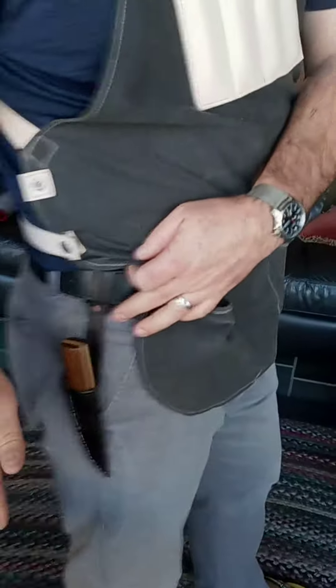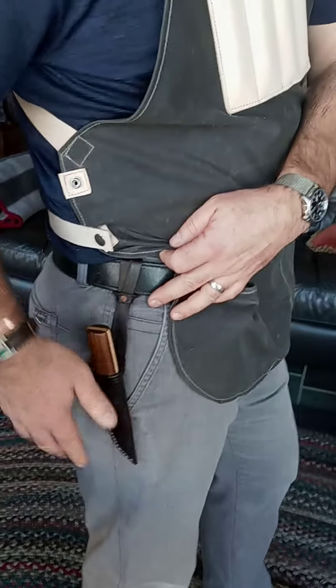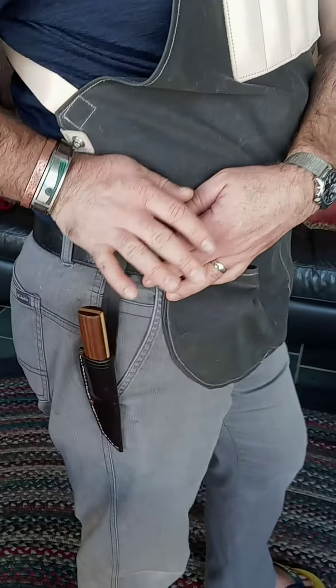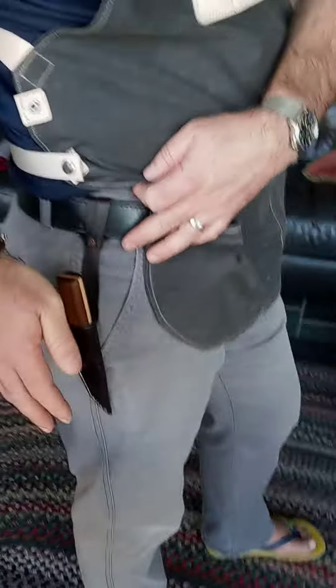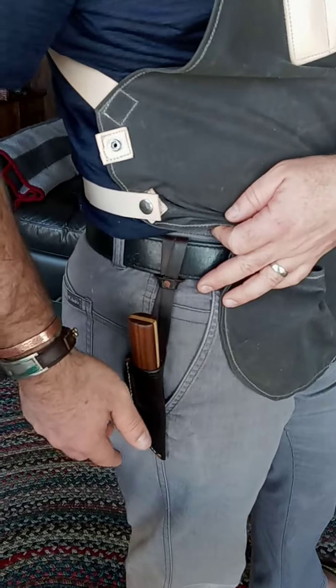One of the reasons I really like this knife is because it moves and it adjusts. It hangs a little lower so it doesn't dig into your hip. If you sit down, it just moves to wherever it's comfortable.